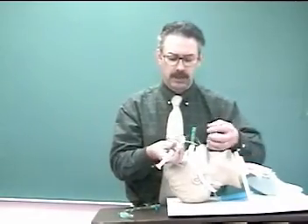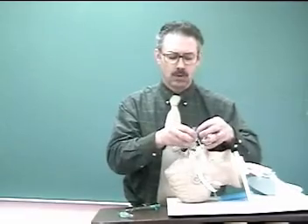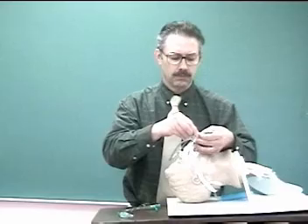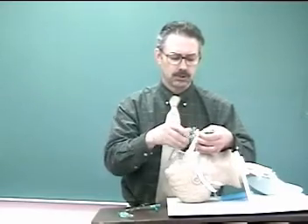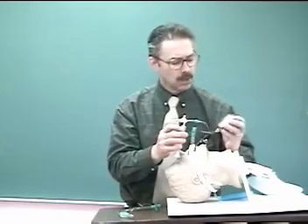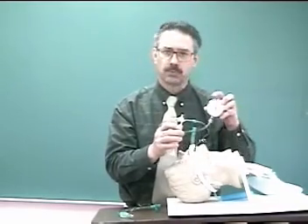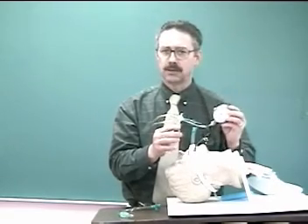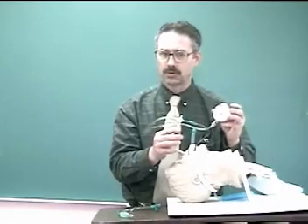Now we have it connected to the pilot balloon. We turn the stopcock to the fully on position so that all positions are on, as demonstrated in the lesson. From that we can check the pressure of the cuff and make sure that it's less than 25 to 30 centimeters water pressure.